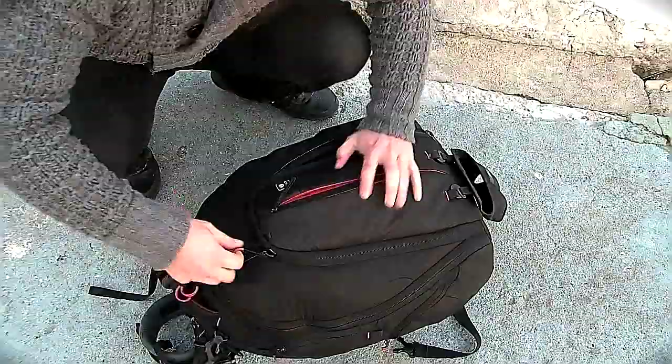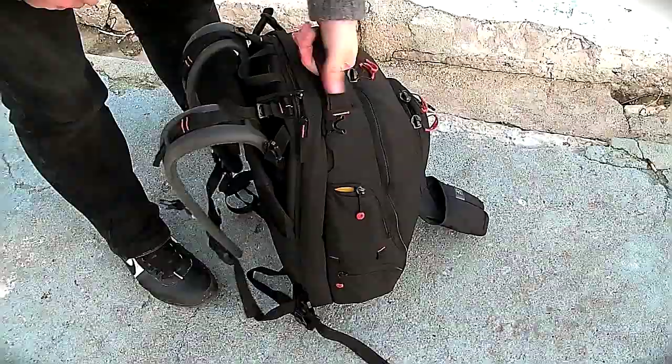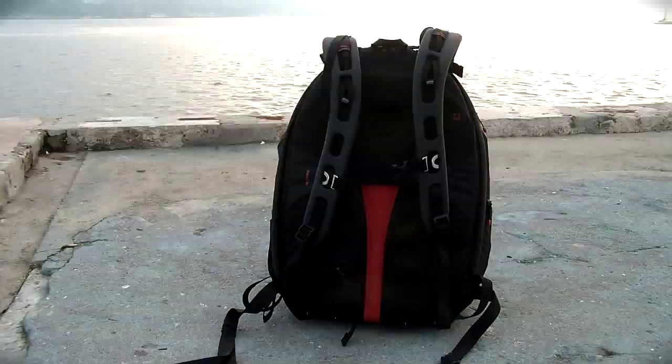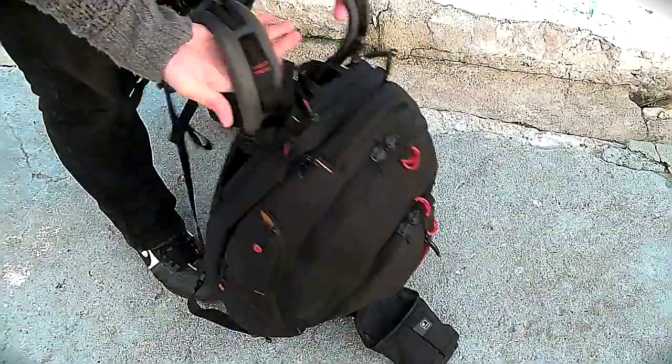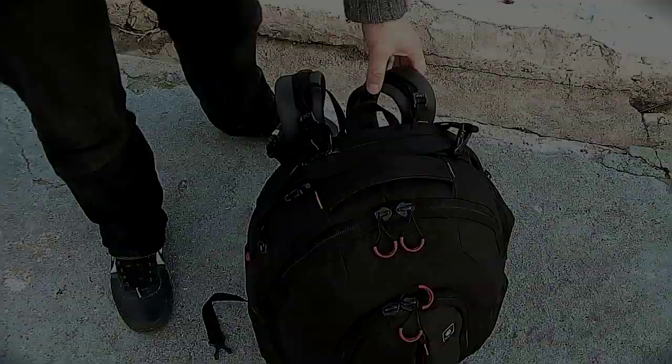The bag also has this extra reinforcement steel grabbing area and a great harness with lots and lots of pocket space. I like the little red detail coming through — it really doesn't look like a camera bag that much. It's quick and easy. I've got my computer in here. I really got it all. So, this is what's in my bag. Thanks so much and I hope you guys stay tuned for my next blog post. See you next time!